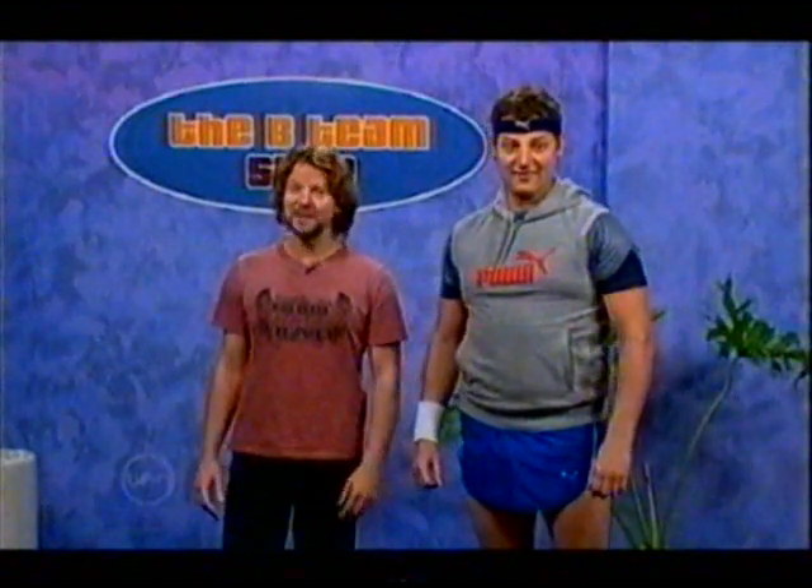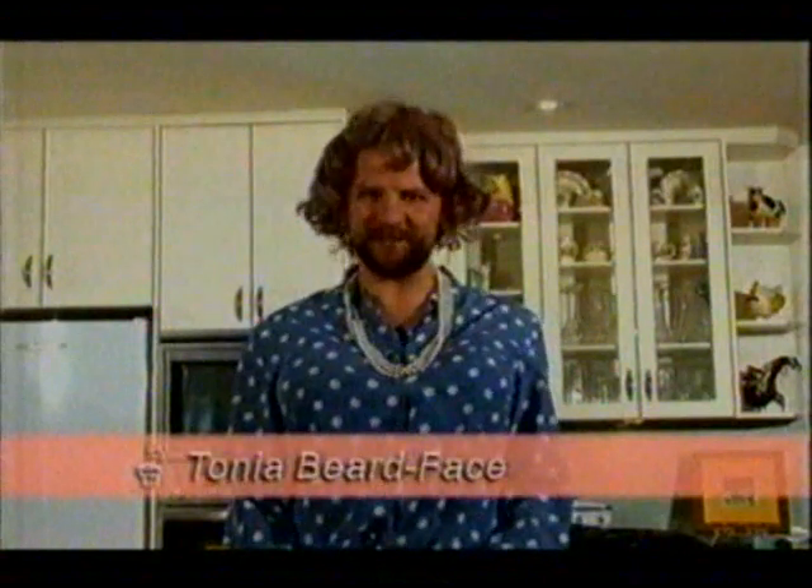Now it's time for a fabulous cooking segment. Oh, hello there. I'm Tanya Beardface, and welcome to Shabby Shit.